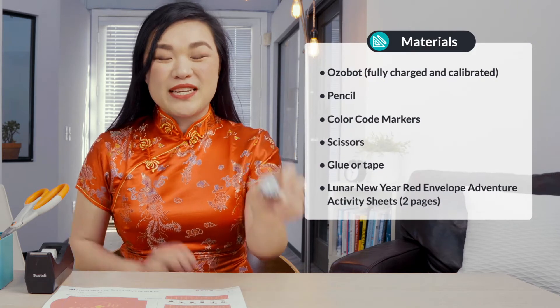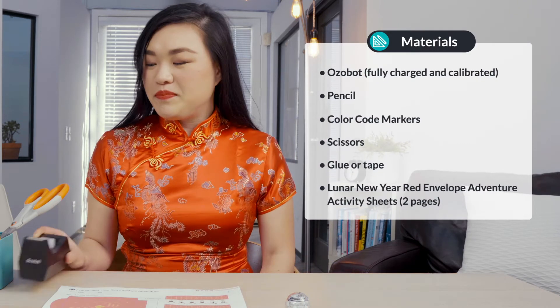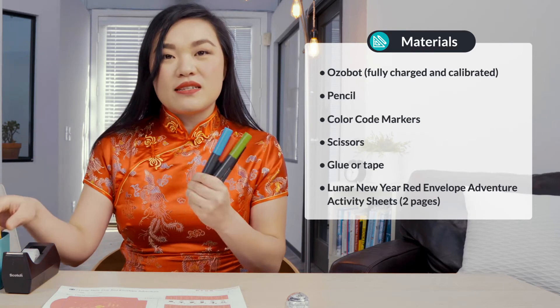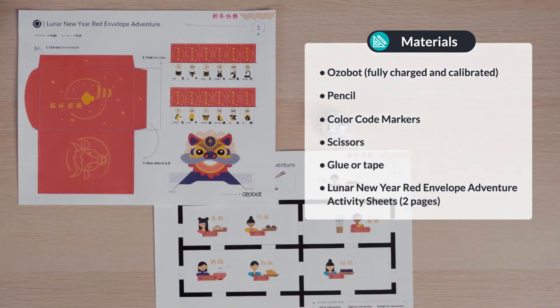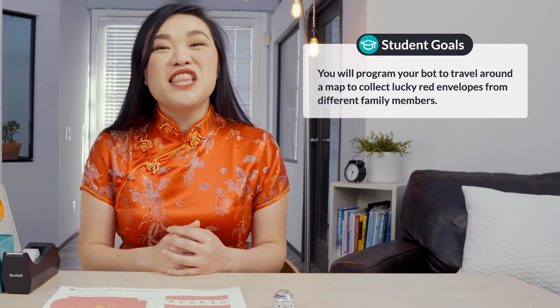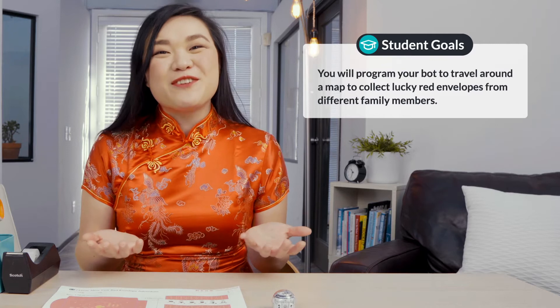For today's lesson you will need an Ozobot fully charged and calibrated, tape or glue, scissors, color code markers, a pencil, and both pages of your Lunar New Year red envelope adventure activity sheets. In today's lesson you will program your Ozobot to travel around a map to collect Lucky Red Envelopes from different family members.